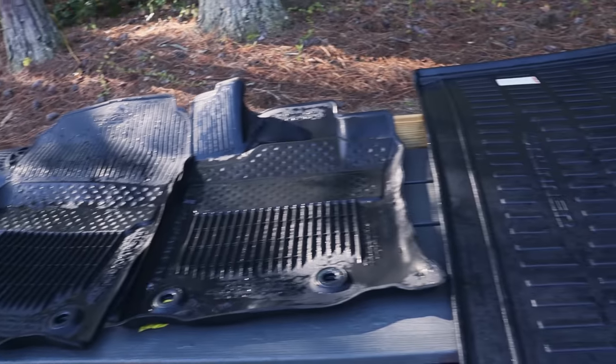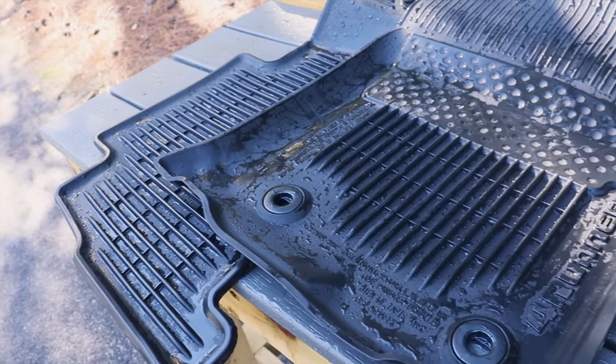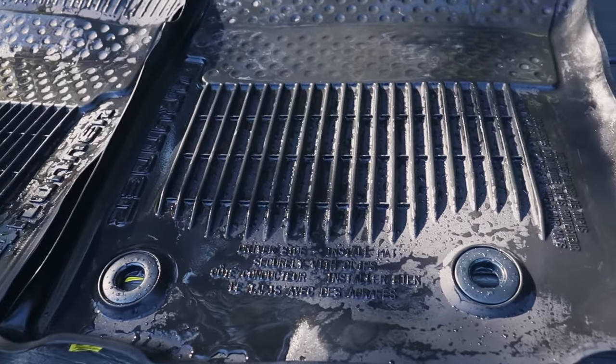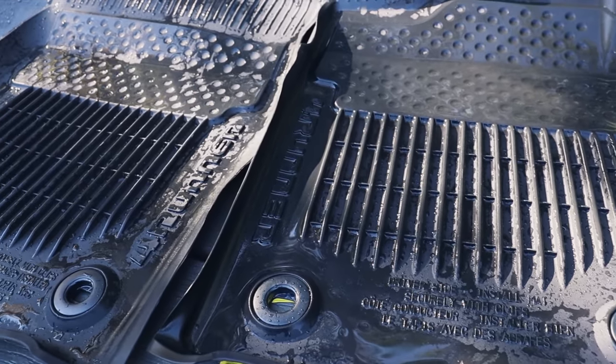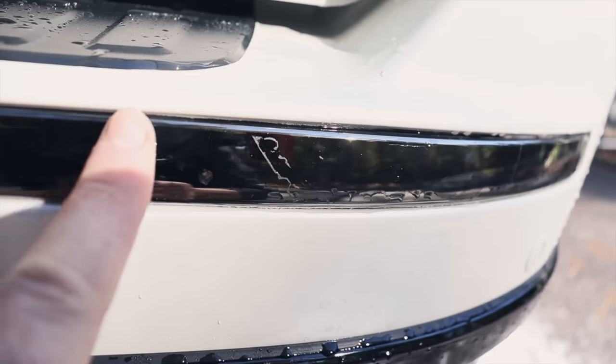We didn't even scrub the mats — we simply applied the snow foam, allowed it to dwell for a couple of minutes, and then blasted it off. The pressure from the pressure washer was enough. That looks incredible — even the doggy prints. We'll see what they look like when they dry.